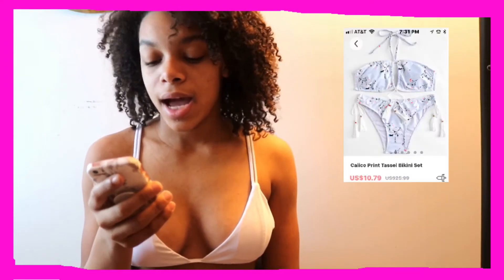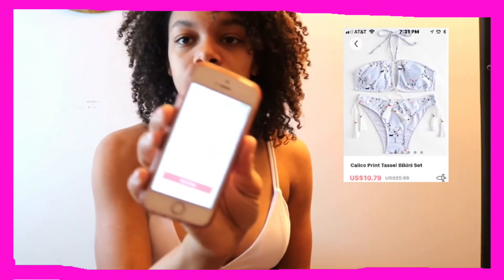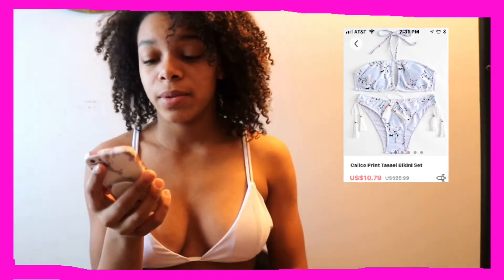The last swimsuit I have to test today is the calico print tassel bikini set. It looks like this — I have really high hopes for this one, this one is my favorite. Fingers crossed it looks good — let's go try it on.